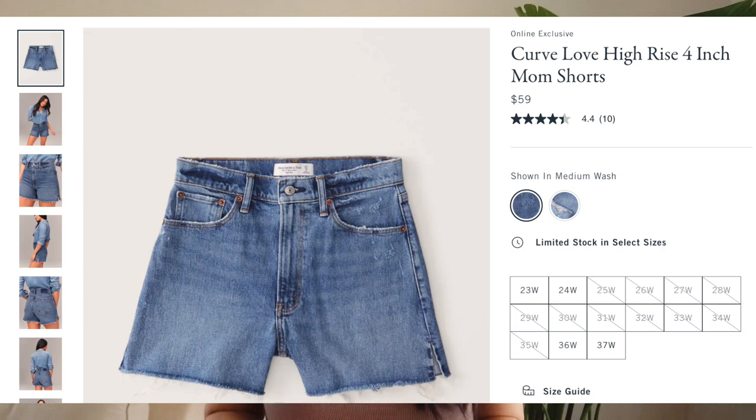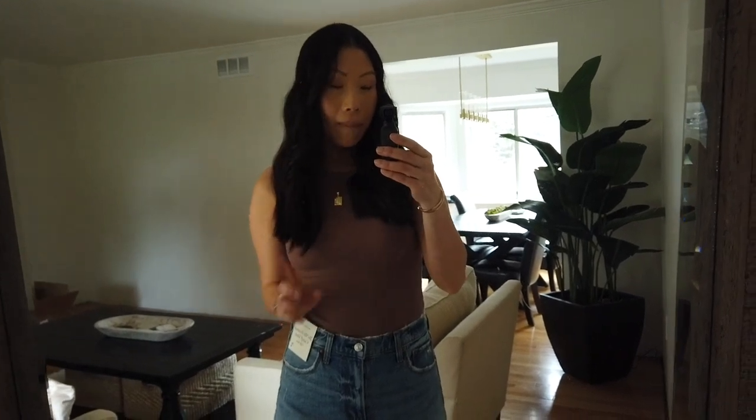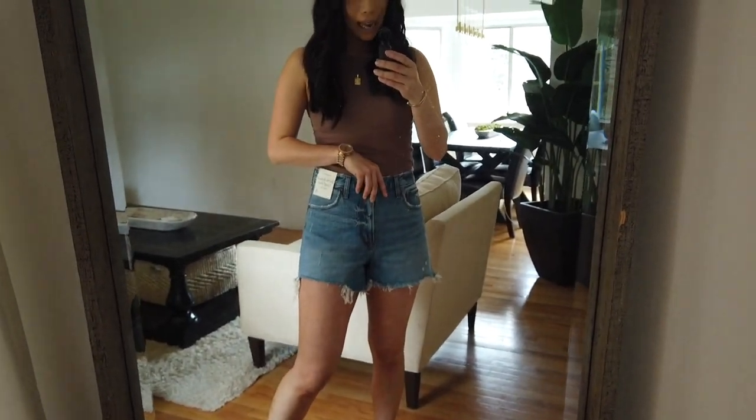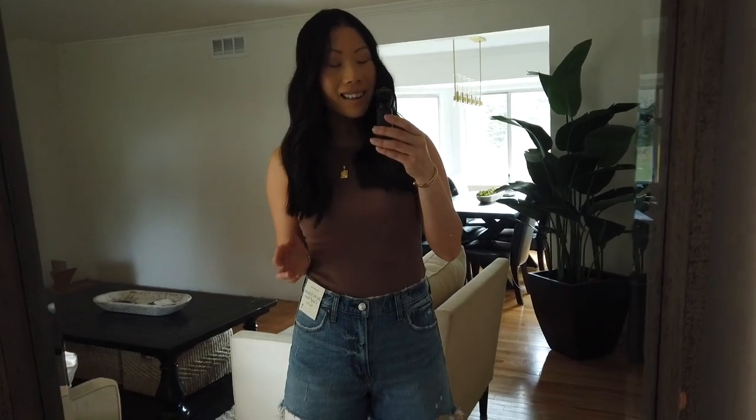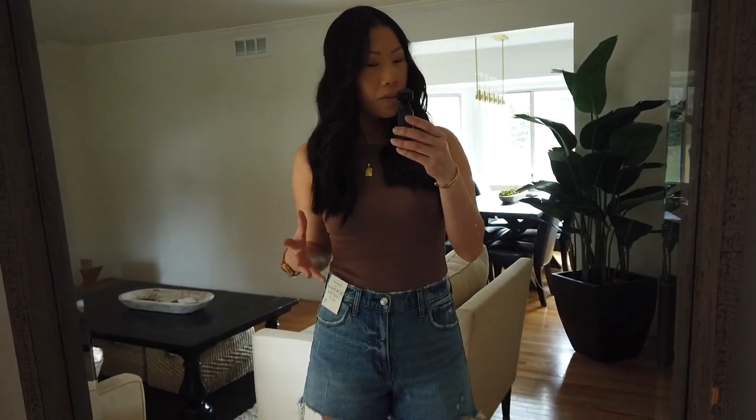One short I couldn't get my hands on — it's sold out online and in stores near me — is the four-inch Mom Short. I've tried them on in the past and they fit like a dream, a perfect in-between short. If you're shopping for Abercrombie shorts, check those out. For my quick wrap-up: my favorite pair are the 90s Relaxed Cut Off — they fit and feel the best. My second favorite is the black wash Dad Short — I loved the waistband and the seam length felt just right.